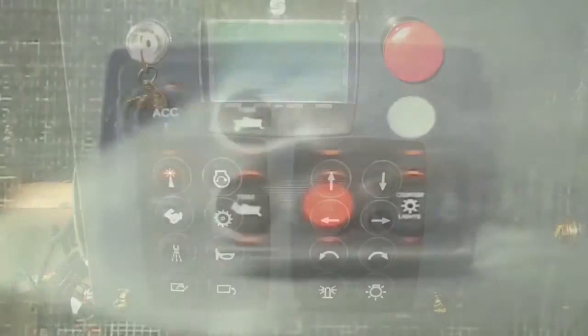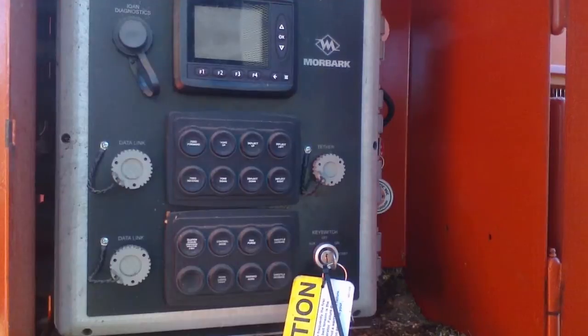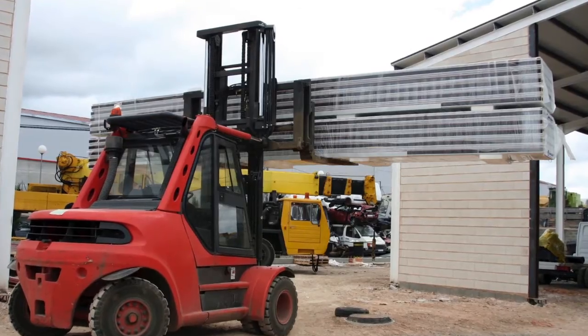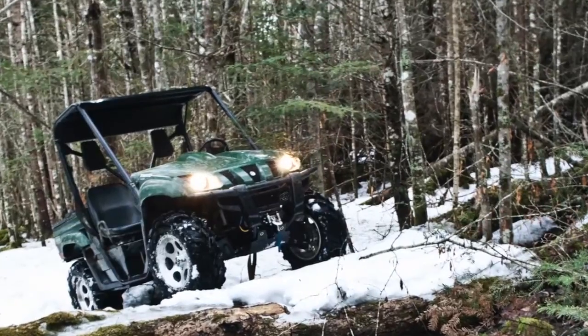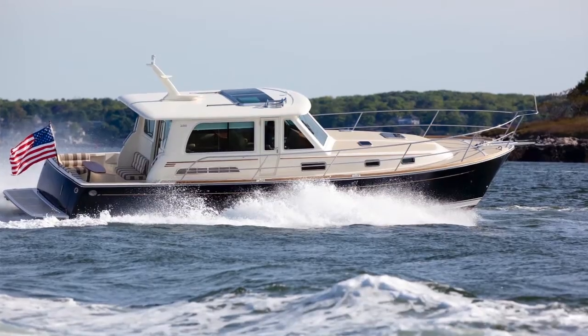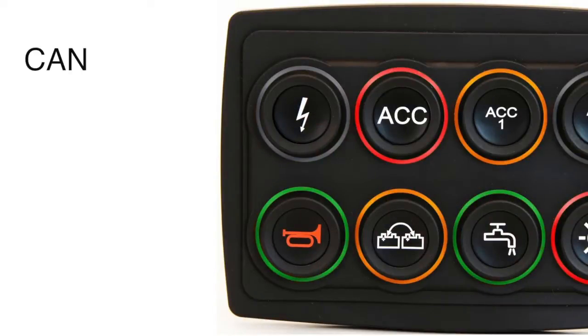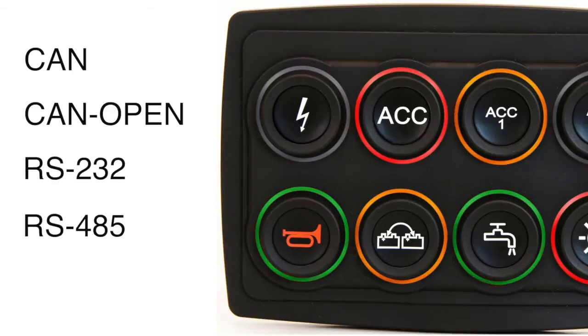It is ideal for industrial controls, outdoor equipment, and transportation products. All of your needs can be met as the PowerKey Pro supports CAN, CAN-OPEN, RS-232, and RS-485 control protocols.